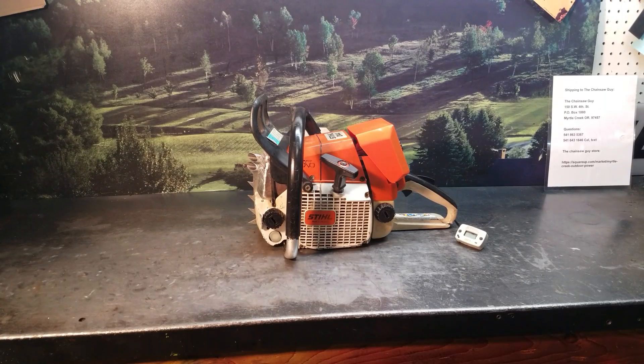Hey everyone, welcome to Shop Talk. We're looking at Shane's chainsaw. It's an 044 Stihl — a West Coast test chainsaw build. It has a max flow on it, the dual port buckshot muffler, and it's deck ported.